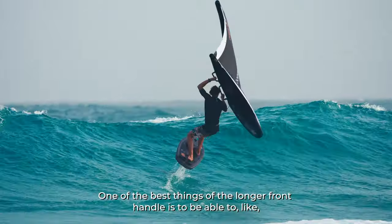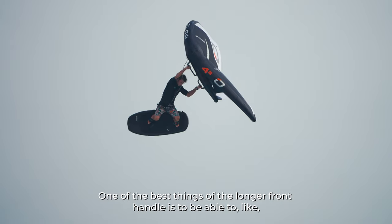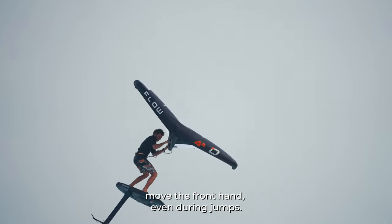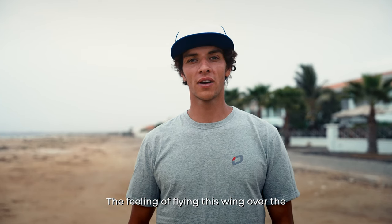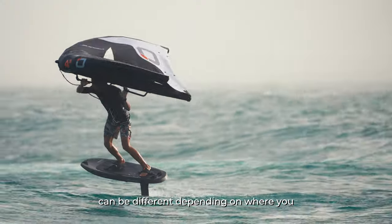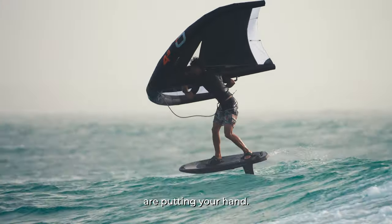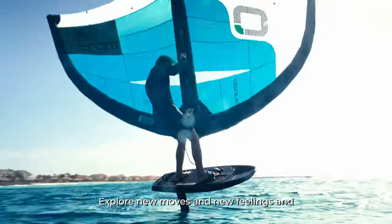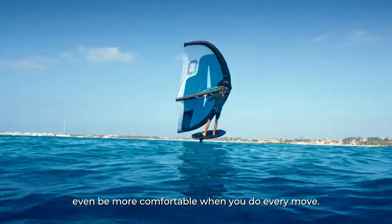One of the best things about the longer front handle is being able to move the front end even during jumps. The feeling of flying this wing overhead — for tucking, for example — can be different depending on where you place your hand. It lets you explore new moves and new feelings, and be more comfortable with every maneuver.